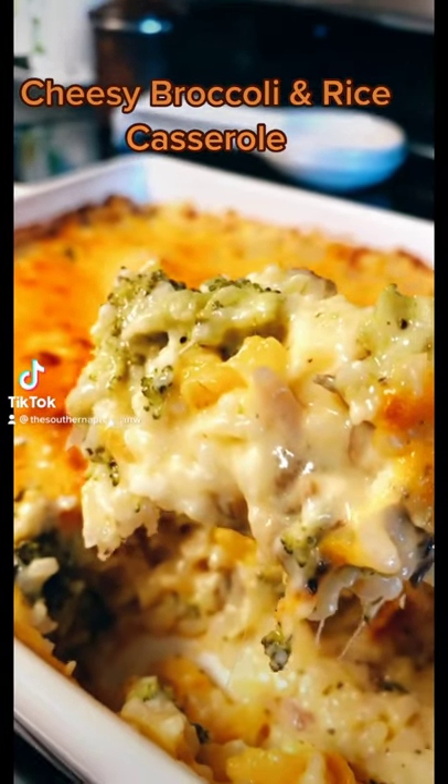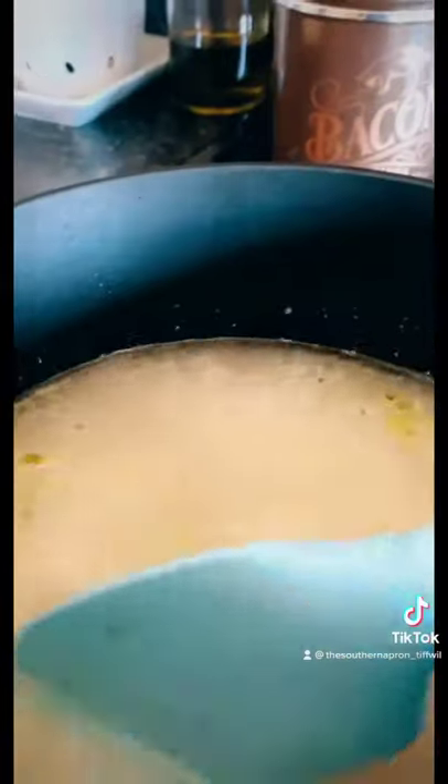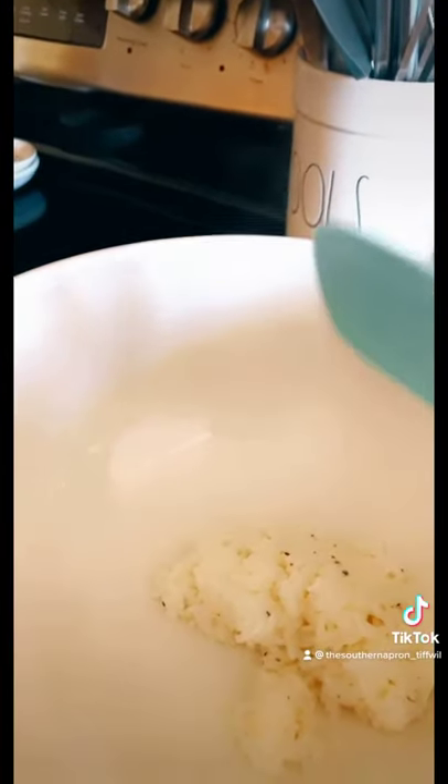Let's make some cheesy broccoli and rice casserole. Pre-heat your oven to 375, boil your rice, and add your cooked rice to a bowl.